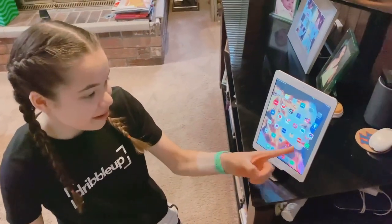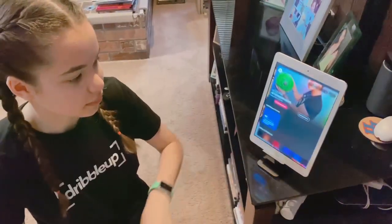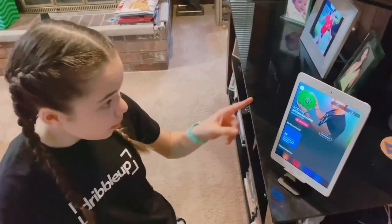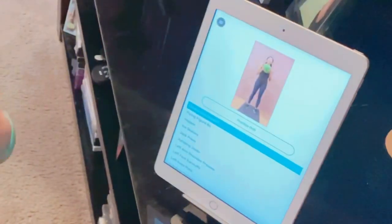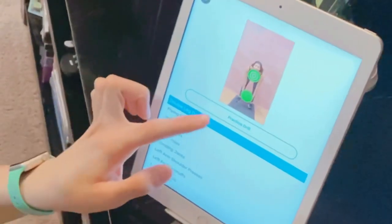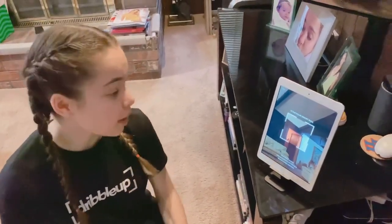This is what it looks like when your app has downloaded. This is what it looks like. I'm going to click on the three bars to go to Drills. Here you can practice any drill you want to get better at. Now you can scan your Smart Ball.